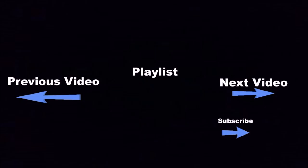Click the boxes below for a lot more fun videos, and if you want to see even more go ahead and click the subscribe button.